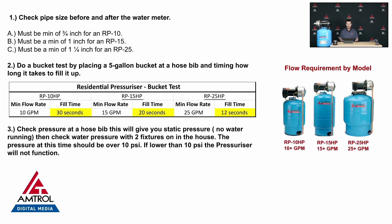So how do we know what our flow is? I would suggest doing a bucket test. You take a five-gallon bucket, just like the one you'd find at your local hardware store, and you time how long it takes to fill the bucket. You'd want to do this somewhere near the inlet of your system — the closest thing to the street — as long as it doesn't have anything hindering the flow. For an RP10 at 10 GPM, we're looking for 30 seconds or below.